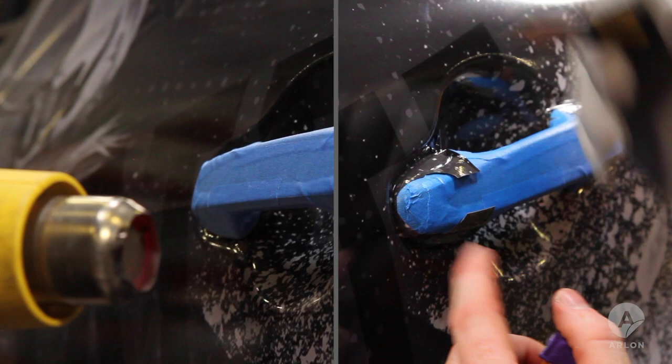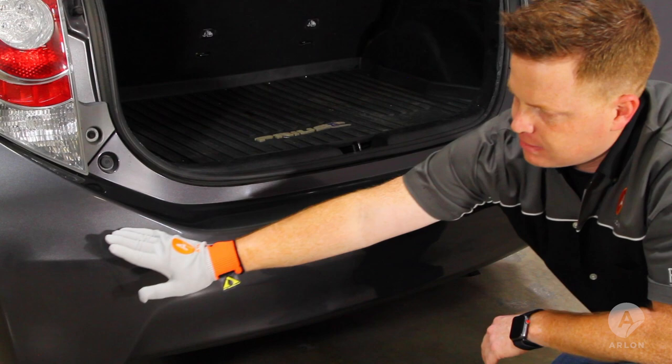The majority of this bumper has nice soft compound curves and can easily be wrapped with a polymeric calendared film. The corner, however, is too sharp for calendared film and will require a seam along this body line.